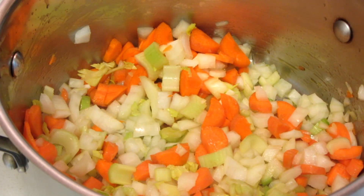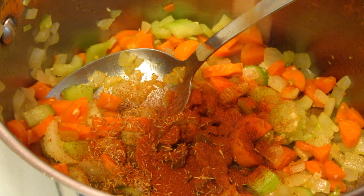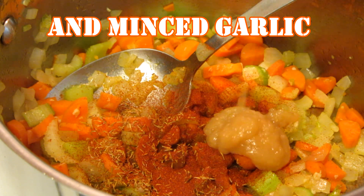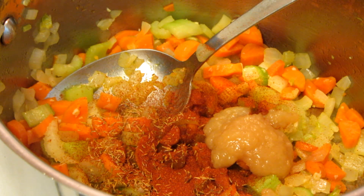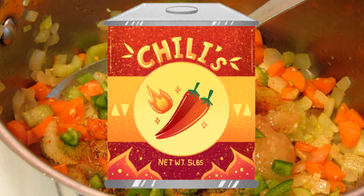Sauté on a medium to high heat for about 3 minutes. Add some thyme, paprika, you can use ginger powder, paste, or puree — I'm using the puree. And one to two jalapeño peppers, seeds removed and diced. Add some cumin and some red chili powder.